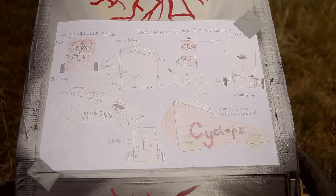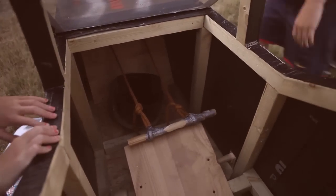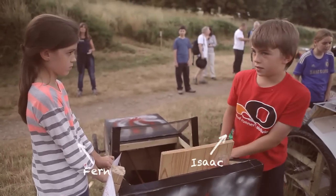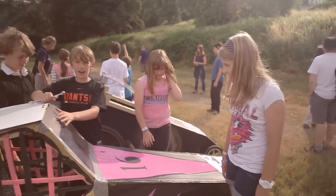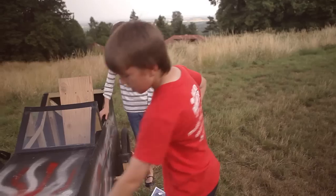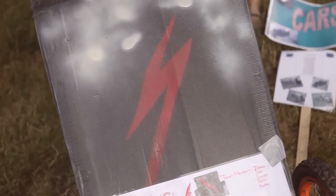We've spray painted it with an eye for Cyclops. The ropes are tied onto the axle, and when you pull the ropes, the axle moves. And we've added this piece of tape, just in case the sun gets in your eyes. We thought of the lightning bolt because lightning's fast, and our car is fast.